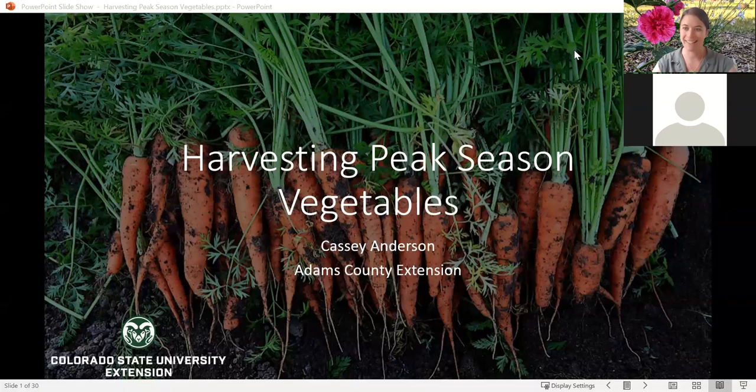Welcome to our next in our series of horticulture classes. Today we're going to be talking about how to harvest your peak season vegetables — not the early stuff like leafy greens or radishes, but getting into the nitty-gritty of how to tell if something is ready, how to tell if you want to let it go further or if it's time to harvest. I'm Cassie Anderson. I manage the Master Gardener program in Adams County and I love vegetables, so it's always fun to talk about the veggie side of things.